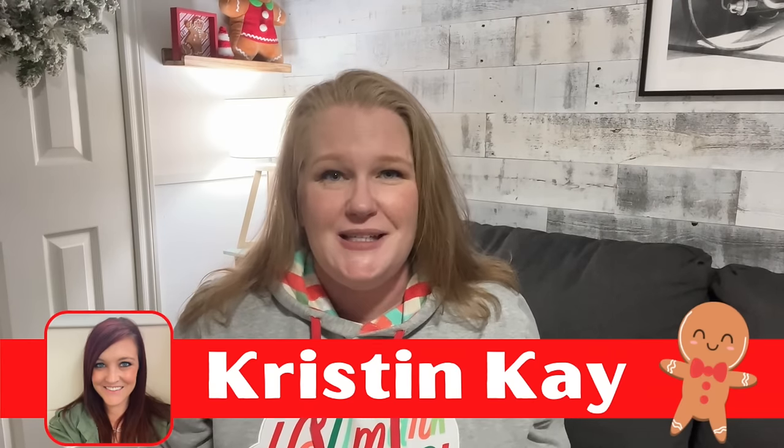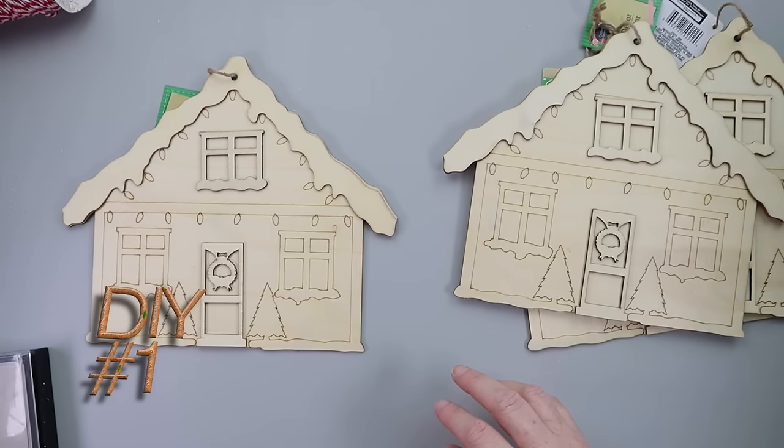My name is Courtney. Today I have got some budget-friendly Dollar Tree gingerbread DIYs for you. The best part — I'm teaming up with my friend Kristin from Kristin Kaye, who will have a video full of gingerbread DIYs as well. It will be linked down below in the description box. Now let's get crafty!